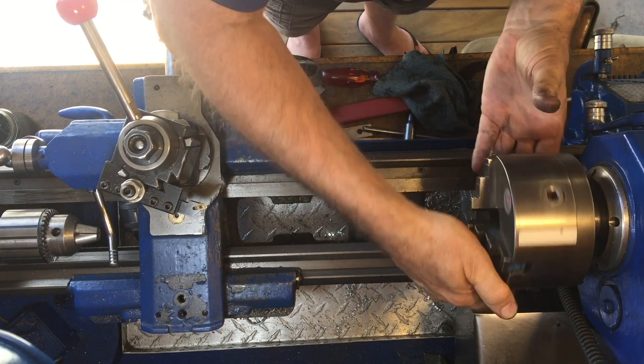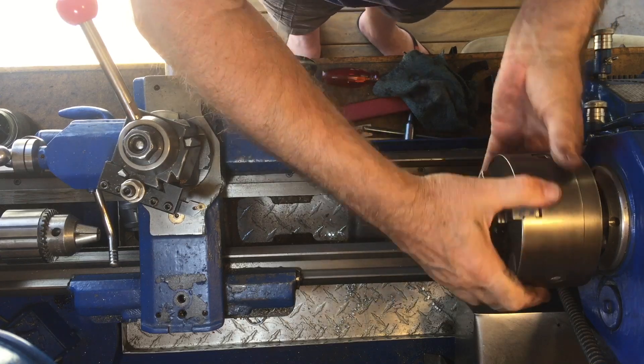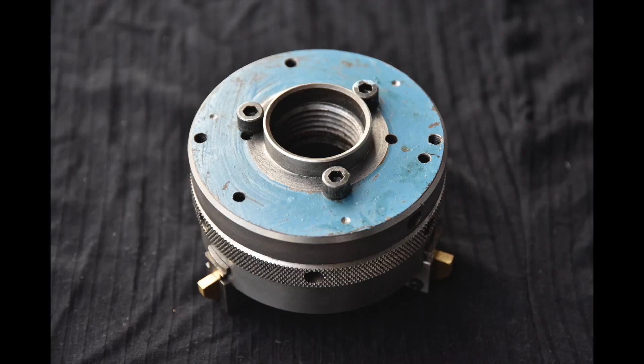The thread is eight threads per inch, one and a half inch diameter, Whitworth thread at 55 degrees. Fortunately I didn't have to cut the thread because a viewer from the YouTube channel had given me some surplus face plates which already have the thread in them, and all I had to do was turn it down to the right diameter and face off the front of it to fit perfectly into the back of the chuck.